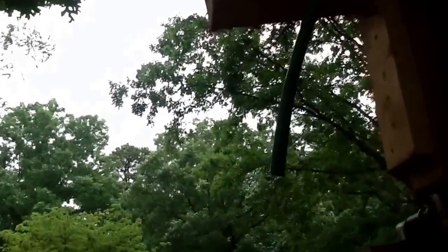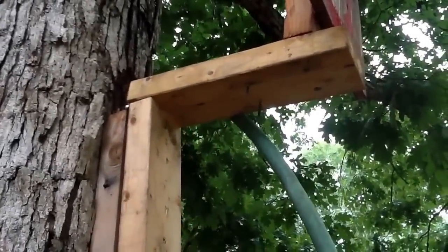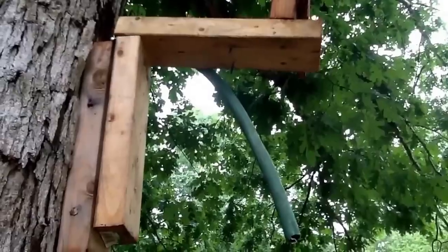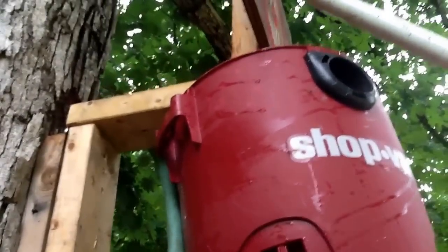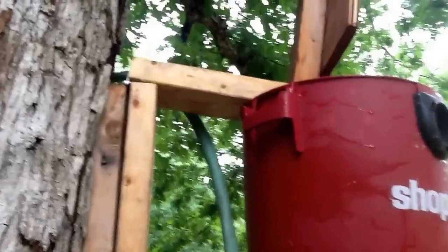The nails will latch onto the bucket and actually go inside the bucket and latch on. Those nails go inside the bucket and they'll kind of hold the lip, and that'll hold the whole bucket up. I'll show you how that works. Bucket goes up, target goes up, put the target down. Now those nails are inside the bucket and it's holding the bucket up.